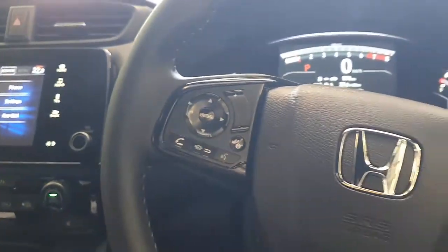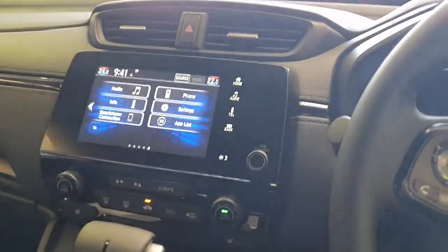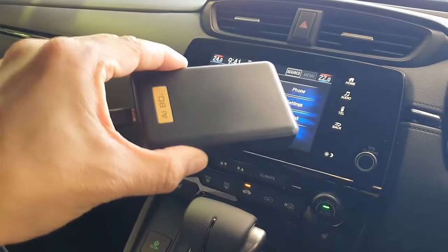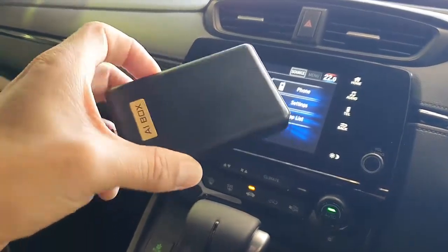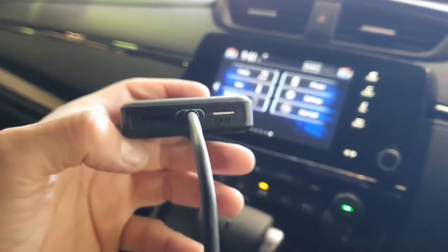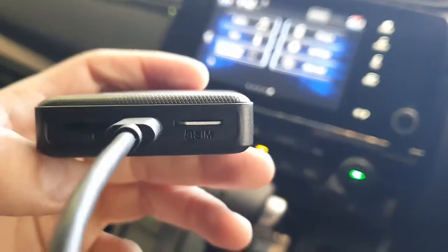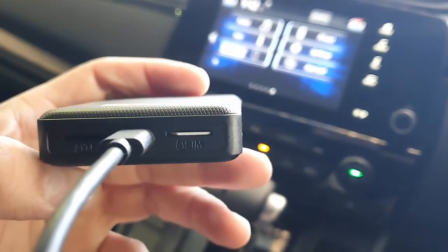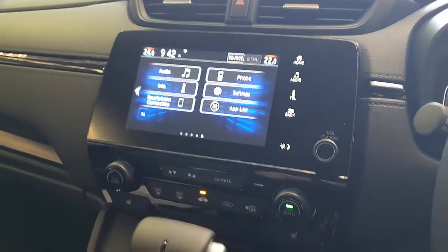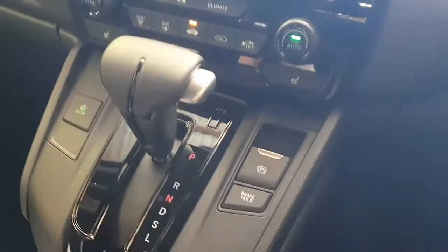Hi, this is David from SmartWorld. We are in a Honda CRV 2022 and we're going to show you how the CarSim 10 works. This is a great device to watch Netflix, YouTube, wireless CarPlay, wireless Android Auto, and everything. It can be used with a hotspot, but you can also put a SIM card from your mobile phone provider or internet provider — so it's like having internet all the time in your car. It's very simple to use, a small box, and it's just plug and play.